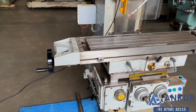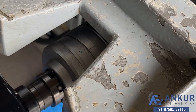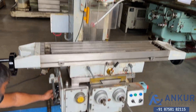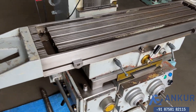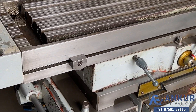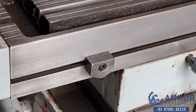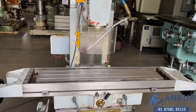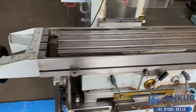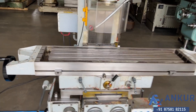Now show me at its minimum feed rate. Right, now working at its minimum feed rate. Increase the feed rate. Increase the feed rate.